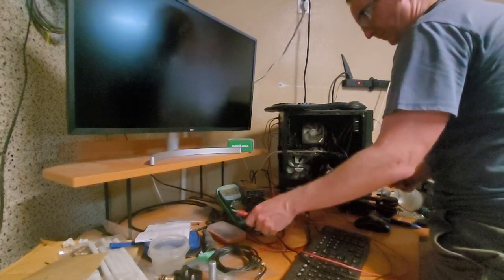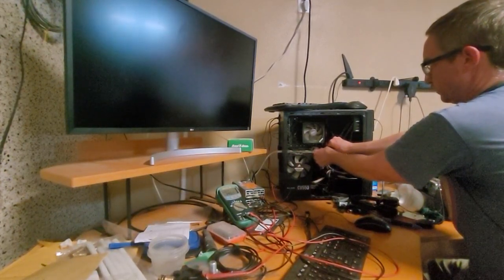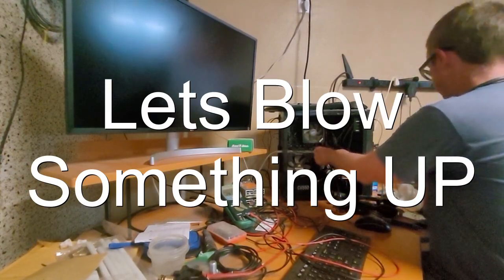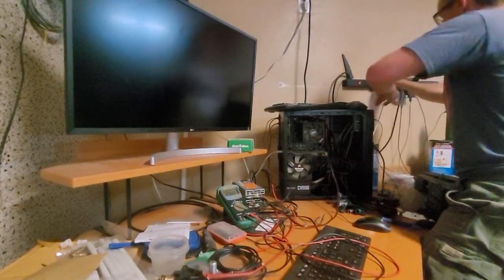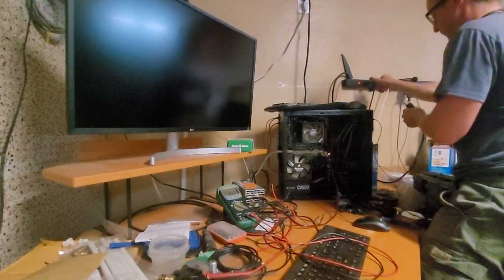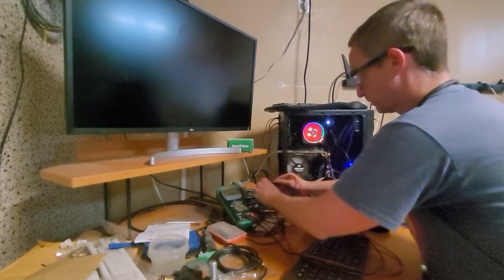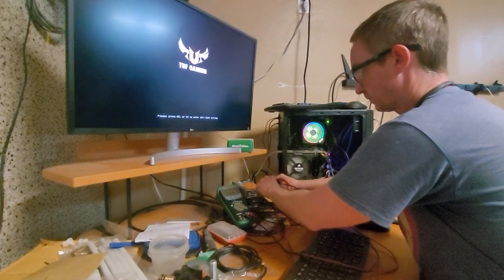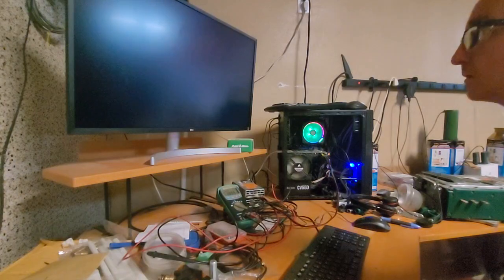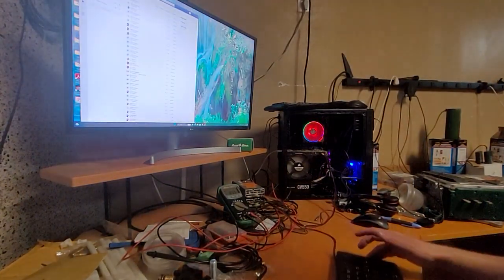Unplug that, over here. Unplug the power — helps if you pull the plug. Didn't realize there's a clip on there, I'm a knucklehead. Secondary power in. Contact. Ignition. And it works!